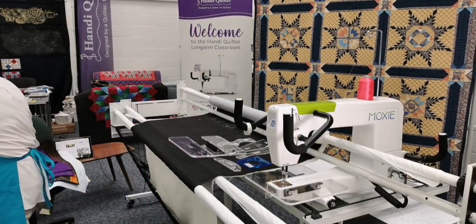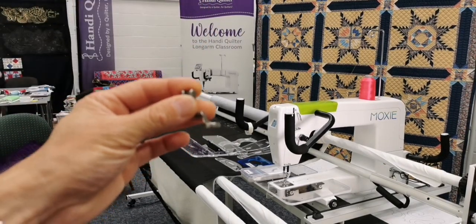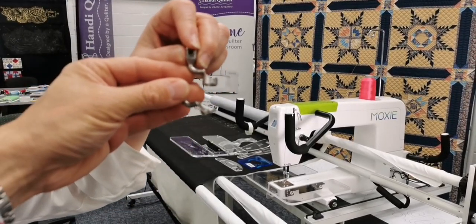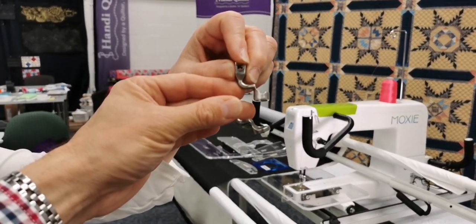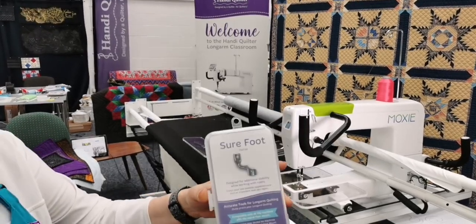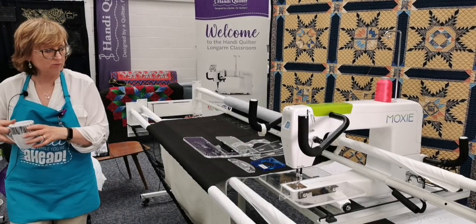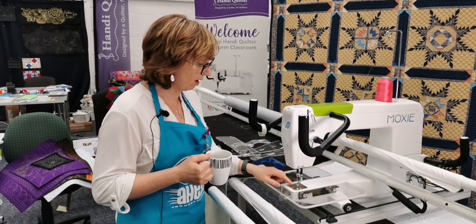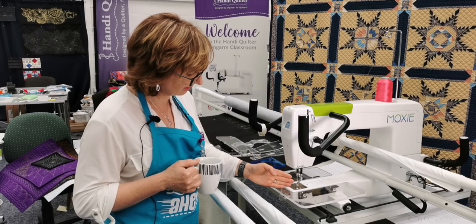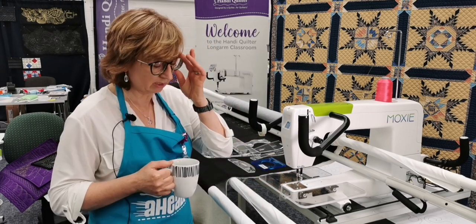You also need to use the ruler base with a Sure Foot, used instead of the regular foot. Here's the regular foot - and here's the Sure Foot with its much deeper profile, which makes everything so much safer. It comes in a little box. There's a really good video on YouTube where Linda Jackson, our Handy Quilter ambassador and educator, shows how to use it - well worth watching. On the Moxie, the needle is in front and the foot is behind; on some machines the needle is to the right and the foot to the left.